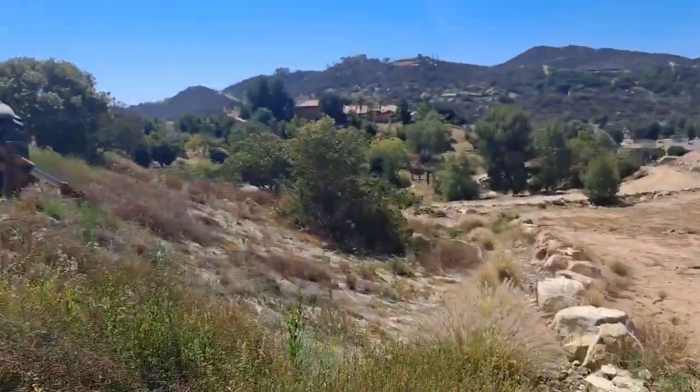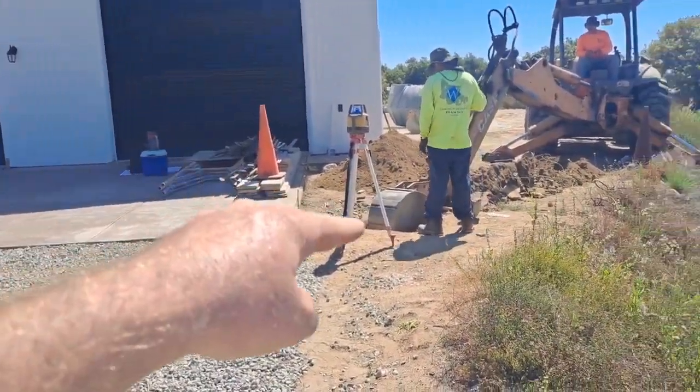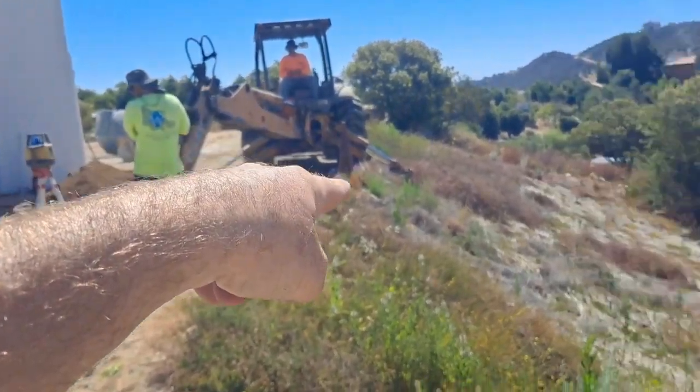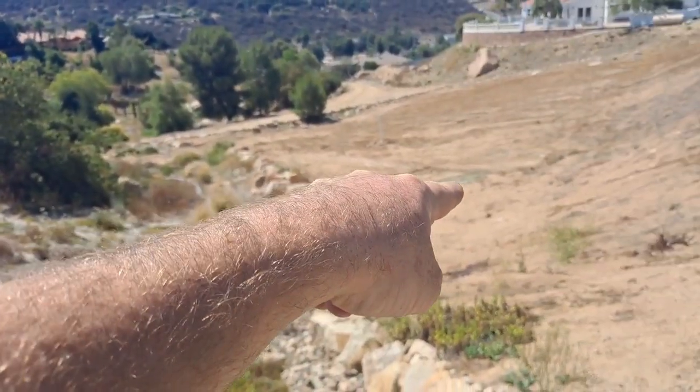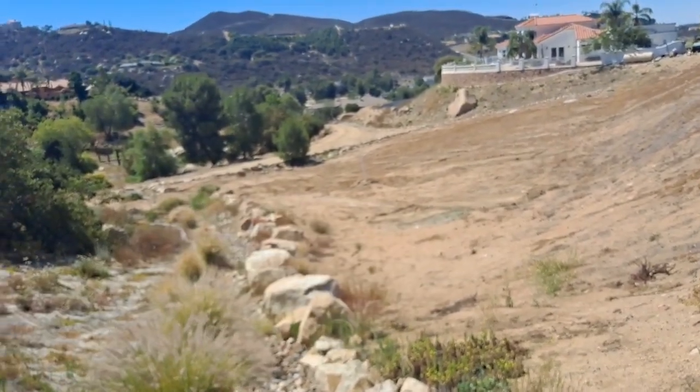Septic. So that sewer line comes out here, it's going to go to the septic tank here, and then a line's got to come down here. Can't really tell but they got some lines drawn — those can be the leech lines.